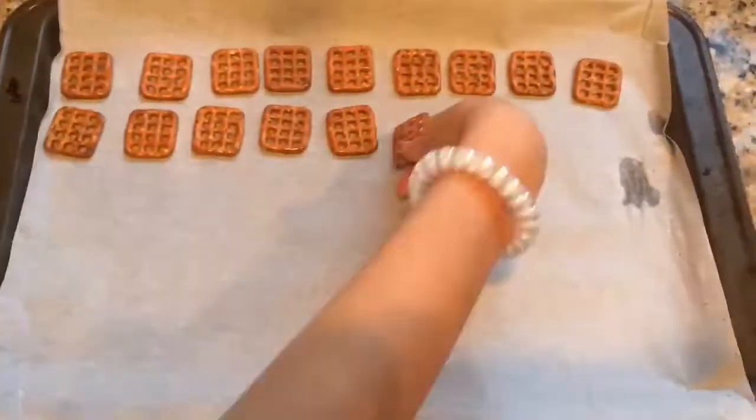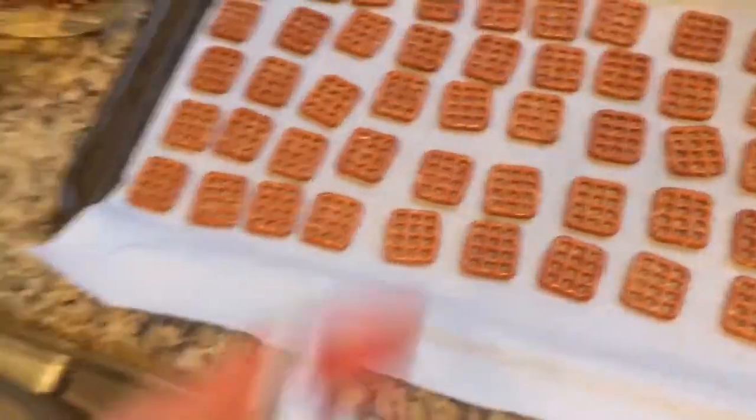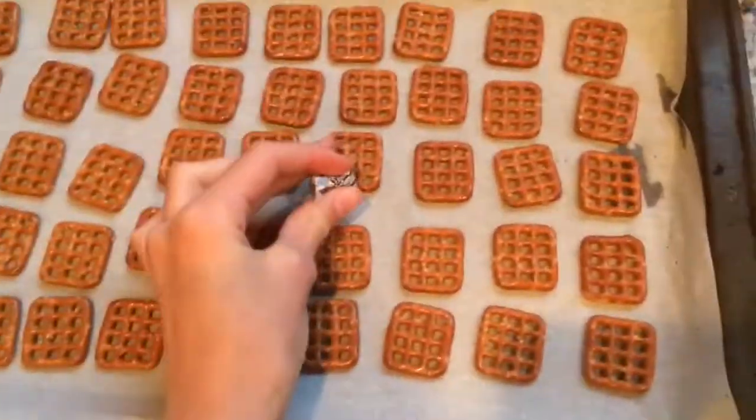Part two to getting into the Christmas spirit is obviously baking. What I'm going to be doing with my sister now is making some pretzel hugs — those pretzels with the Hershey kisses in the middle. Here are a few timelapses of that. We are going to take these Hershey kisses and put them on top of the pretzels.